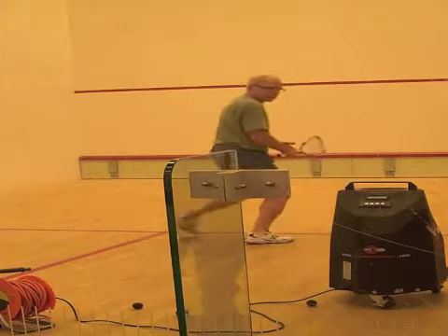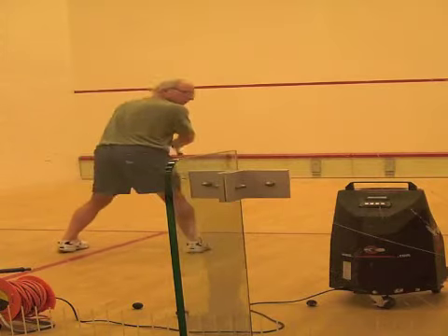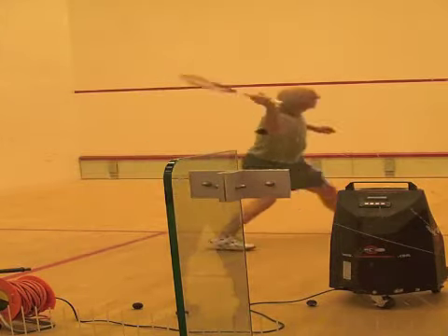The goal is for students to keep track of the ball as they recover back to the middle, basically never taking their eyes off the ball.